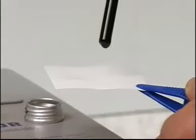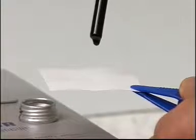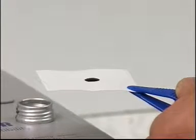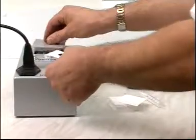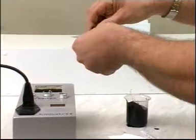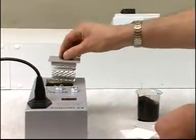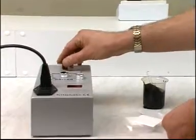Let the first drop fall back into the tube and direct the second drop so that it falls onto the center of the test paper. Place the paper in the removable tray section and replace it in the oven. Reset the timer and wait for another 20 minutes while the spot dries and develops.